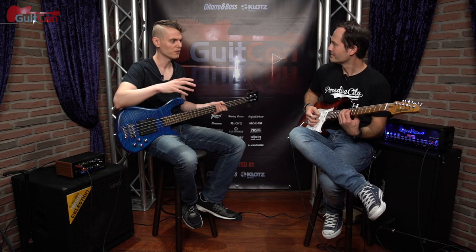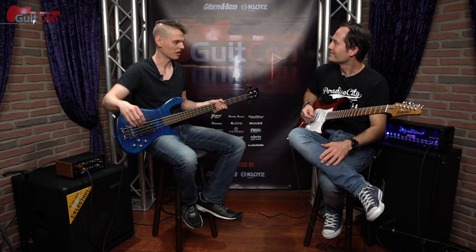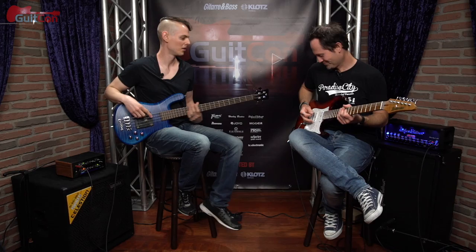So for the first approach I'm just going to kind of chug along with 16th notes. I'll play a little drum track and let's give it a shot, see what it sounds like. I'll stick to just the root notes of the chords.